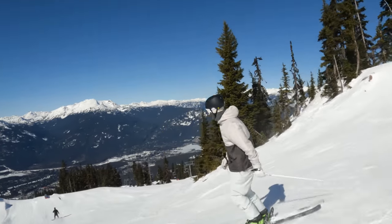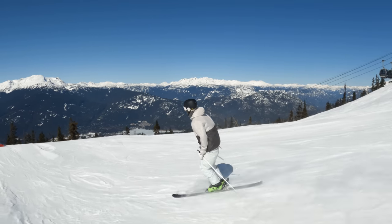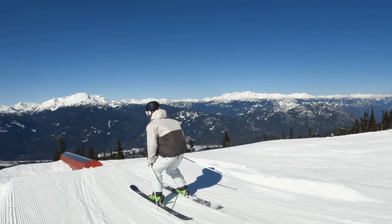Super fun, super flowy. And we can come into this flat pontoon and pop a little back 270 out.